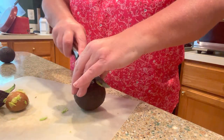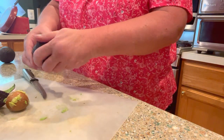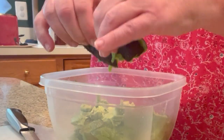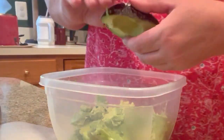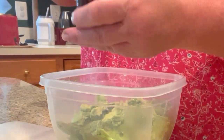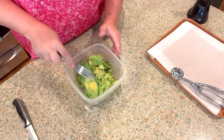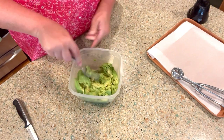These are all soft so far. Let me finish cutting up the last couple and then we'll go ahead and finish getting this all mixed up. I just use my fork and smash it all together.